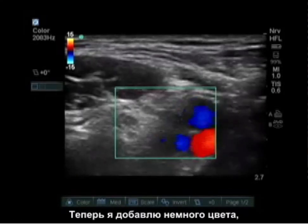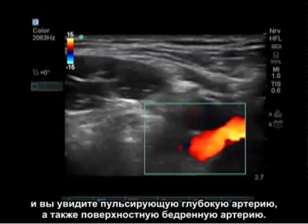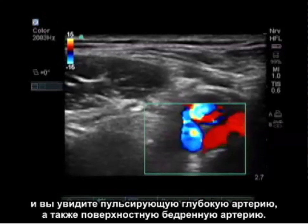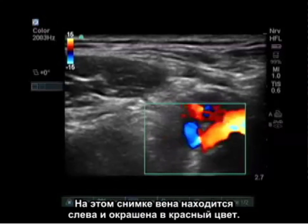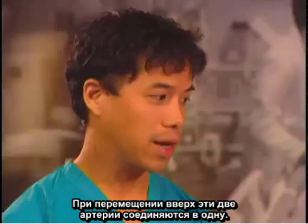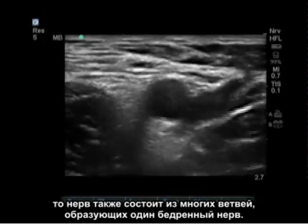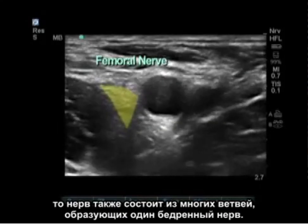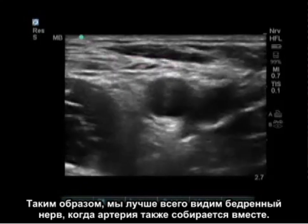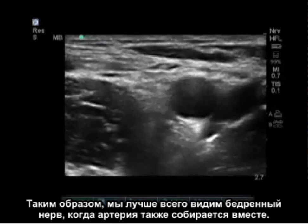Putting some color flow on that, you can see a pulsating artery deeper and a superficial femoral artery as well. The vein is on the left, represented in red in this picture. As we move cranially, those two arteries come together. When we look laterally from there, the nerve has also come together from many branches, forming one femoral nerve. We can see the femoral nerve the best when the artery also comes together.